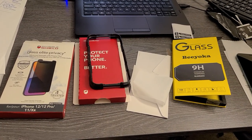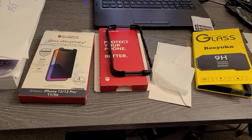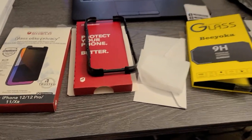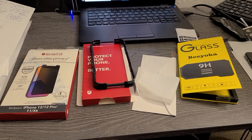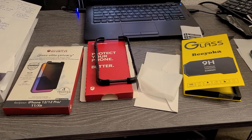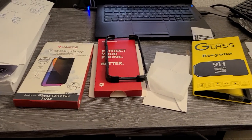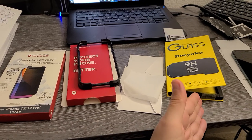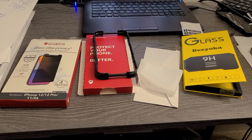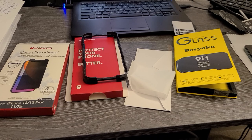I'm doing a review of two different brands but the same type of product — privacy glass protection. One I paid $40, the other about $10 off Amazon. The $40 one is the Invisible Shield purchased from the store, and the $10 one is this brand here from Amazon. They both provide the privacy protection you need, but there are some differences between them which I'm going to go over.